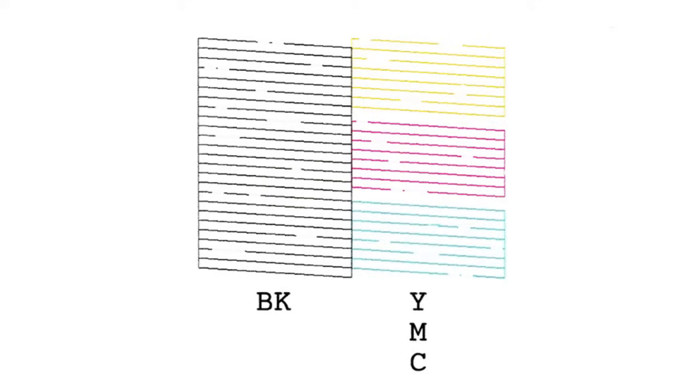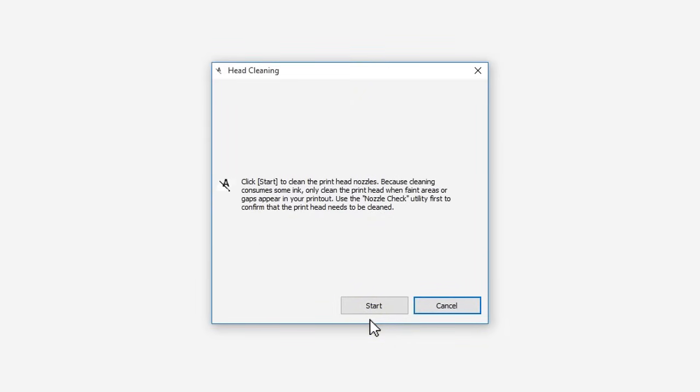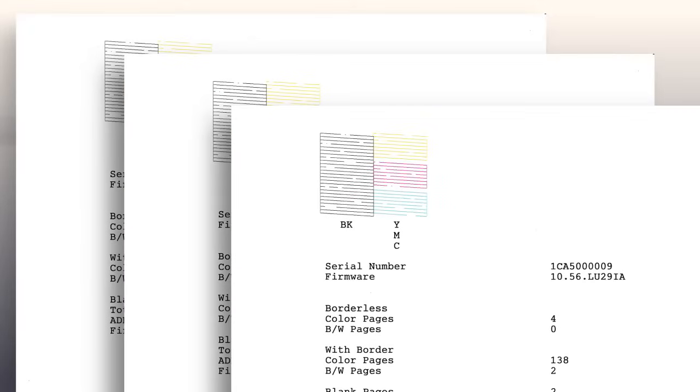Check the printed pattern. If you still see gaps in the nozzle check pattern, run another head cleaning. You can run up to 3 head cleanings.